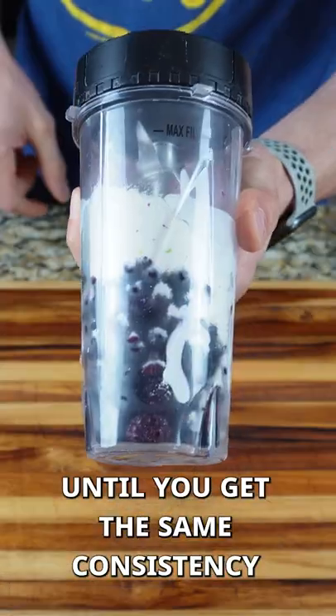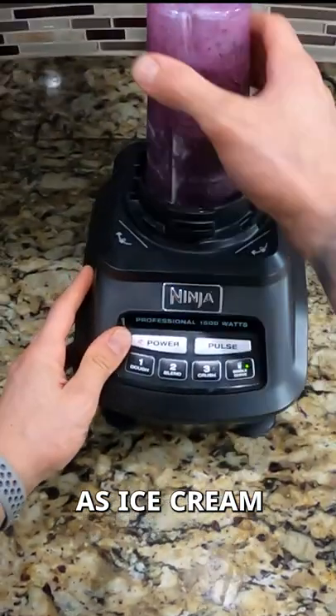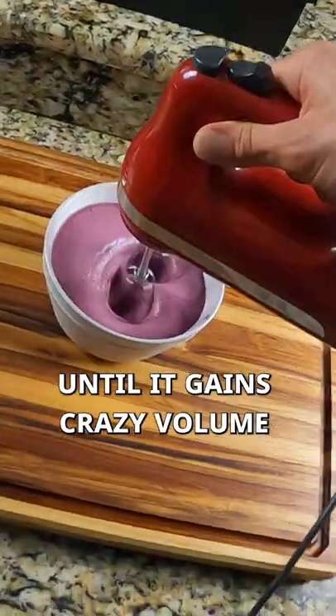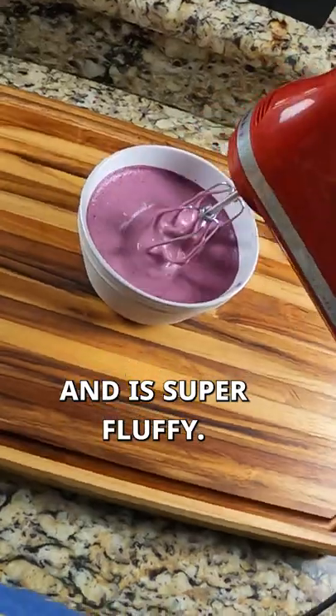Just blend your ingredients until you get the same consistency as ice cream, and then put it in a bowl and use a hand mixer for about four to five minutes until it gains crazy volume and is super fluffy.